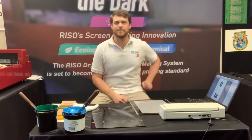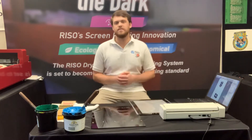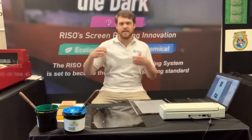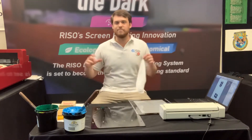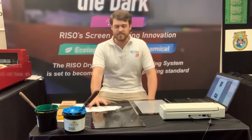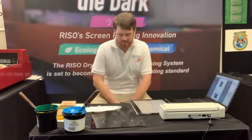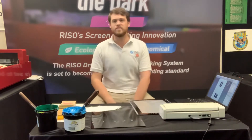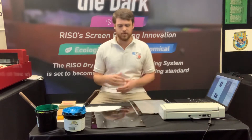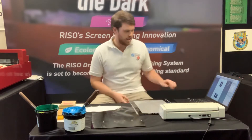Hey guys, Woody here with Express Screen. Today we're gonna be doing a quick print with the MyScreen. We're gonna be printing onto this mask and keeping with the theme, we're sticking with football. It's gonna be two teams' logos on there — my UNC Tar Heels taking on the UNC Charlotte 49ers Saturday. So we're just gonna do a quick print with both teams' logos on there and get started.